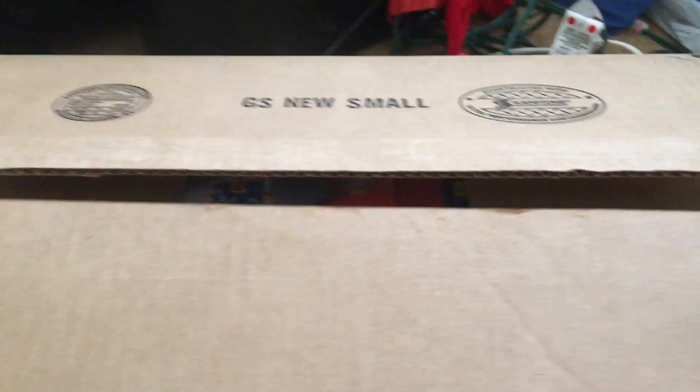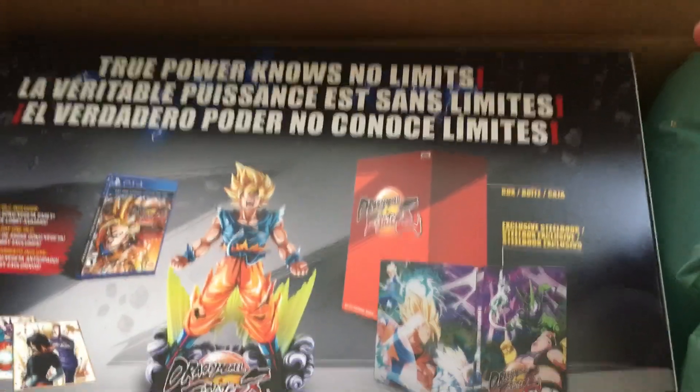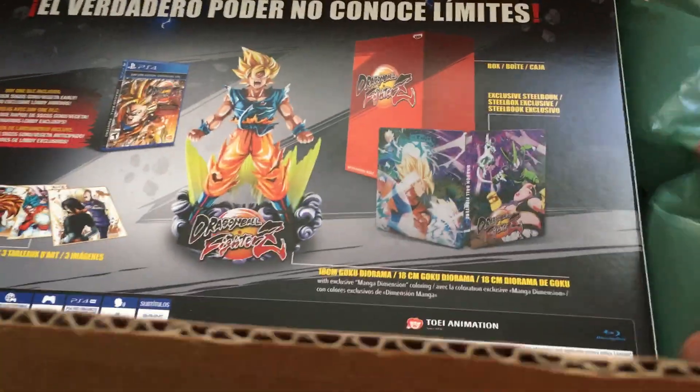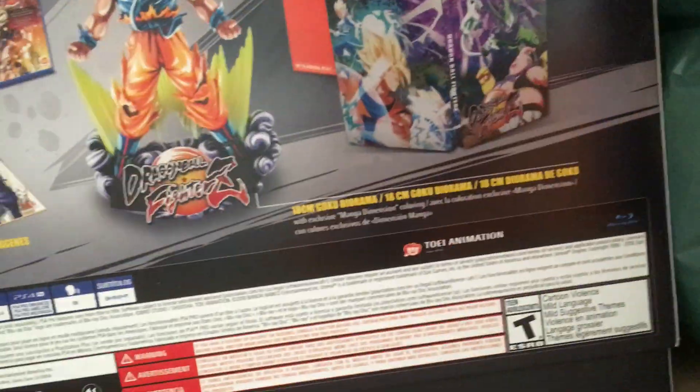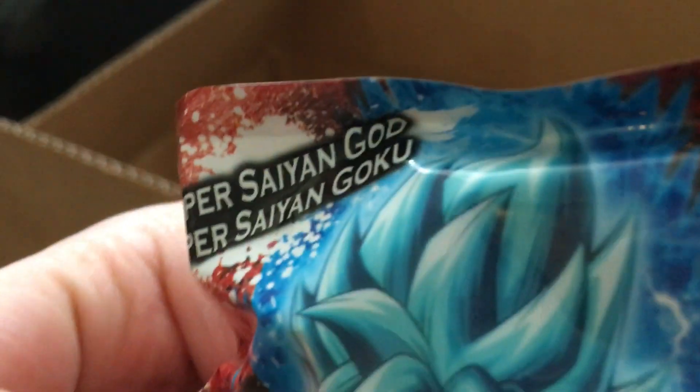Oh my god, I've been waiting for this. Dragon Ball FighterZ — it just came out today and I'm so happy. Oh my god, look at this! Got a steel book, got art things right here. Oh my god, look at that!